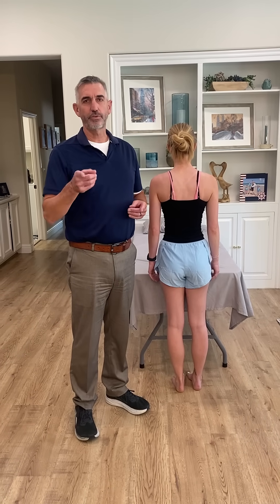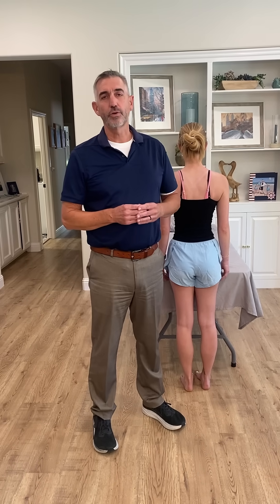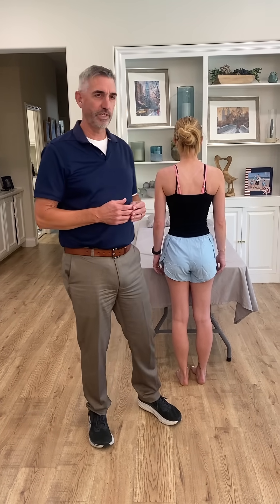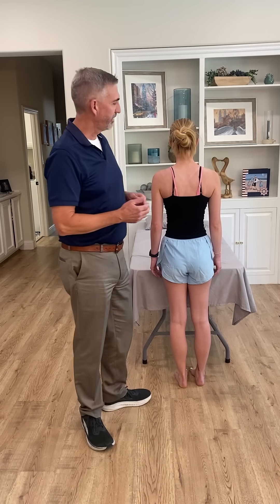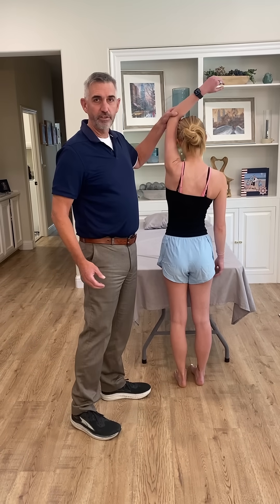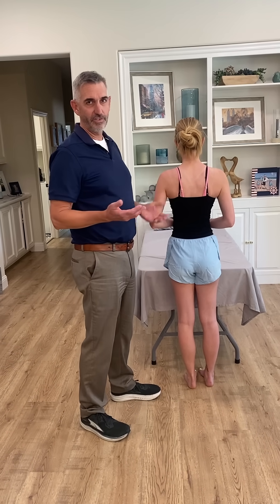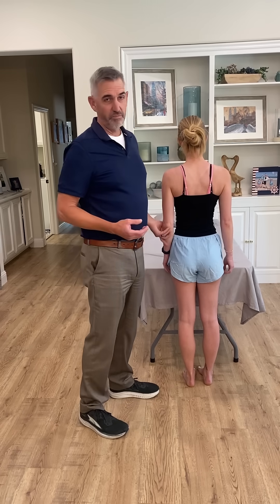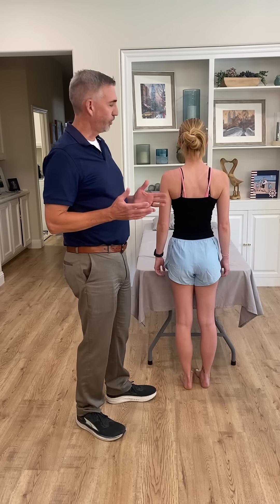Hi, welcome to episode three of the Skills Lab. Today we're going to be going through the NEARS test, the test for shoulder impingement. I was observing what was going on in lab today and I saw a lot of people performing the NEARS test by just bringing the arms straight up. I can understand that because a little way to remember this special test is to call it the NEAR to EAR, which makes sense. However, there's really a lot that's going on to make this test work.